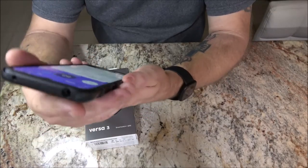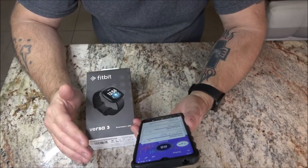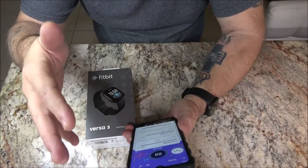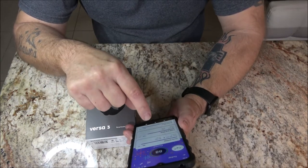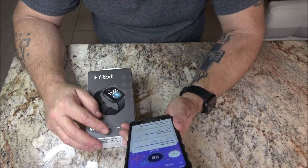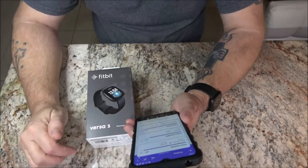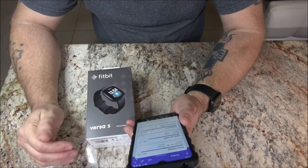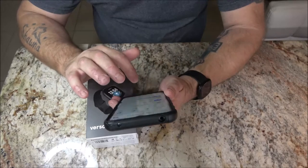I do like that I can monitor my sleep. Like last night I got an 88, which is good — five hours and 28 minutes of sleep. I was awake 40 minutes of that time, in deep sleep for 59 minutes, and 14% REM — rapid eye movement. It was 94% below resting, and I had 7% restlessness.